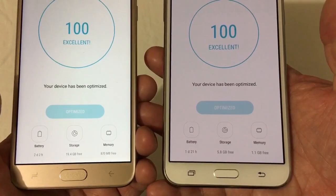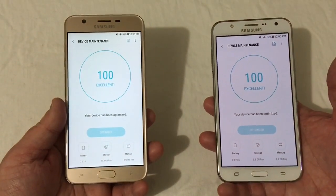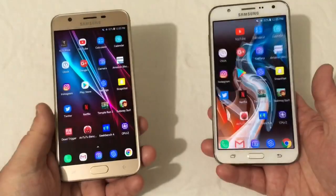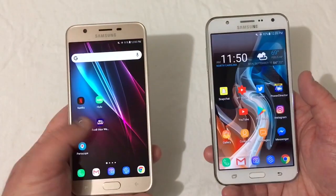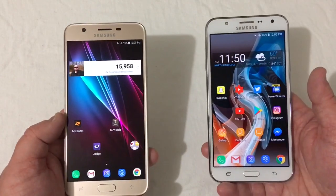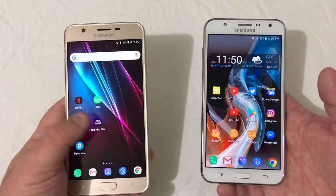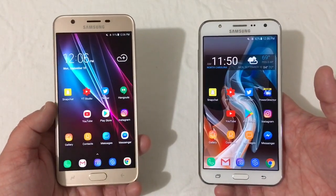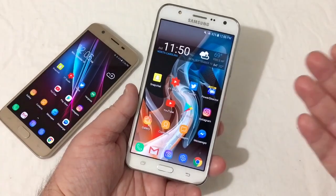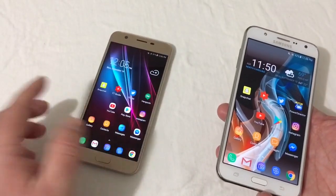Memory-wise: 1.1GB free on one and 870MB free on the other — that varies depending on what apps and games you have installed. So are the phones that much different? The 2015 version isn't as fast in gaming and performance as the 2018 version, but it has NFC, a Super AMOLED display, and a front flash — all missing from the newest model.